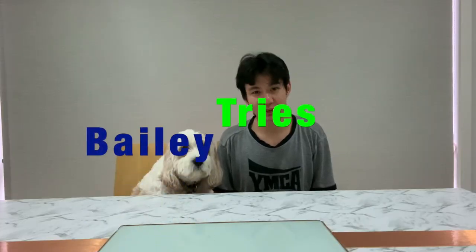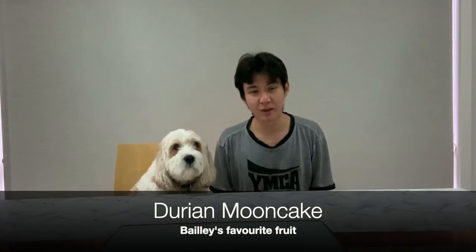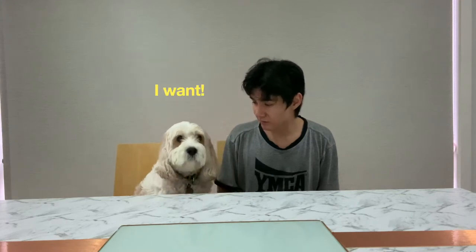So today on Bailey Tries, we are going to try Durian Moon Cake — Bailey's favourite food and new favourite dessert. Hey Bailey, do you want durian? Hey Bailey, do you want moon cake? Bailey, do you want durian moon cake?